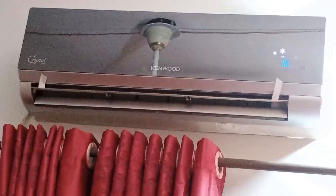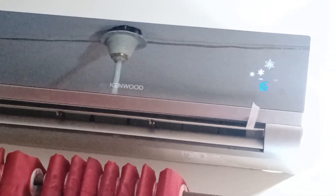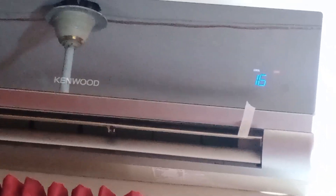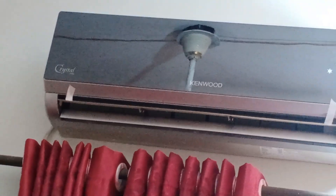Today, we are at a site with a Kenwood AC set to 16 degrees. The unit is running and the outdoor unit is also operating, but despite this, it's not cooling the room. Today, we'll explain the mistakes they've made that are preventing the room from cooling at all.